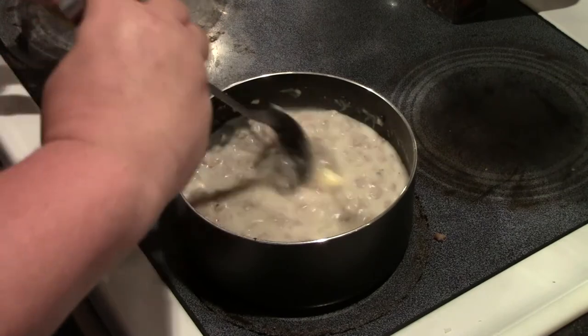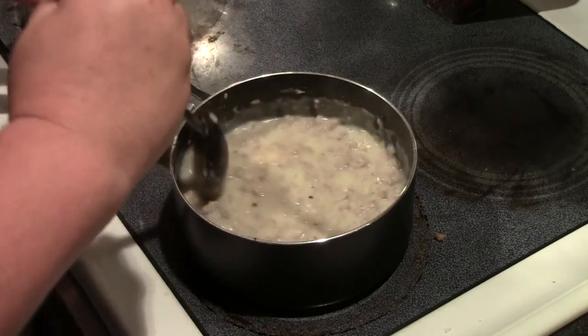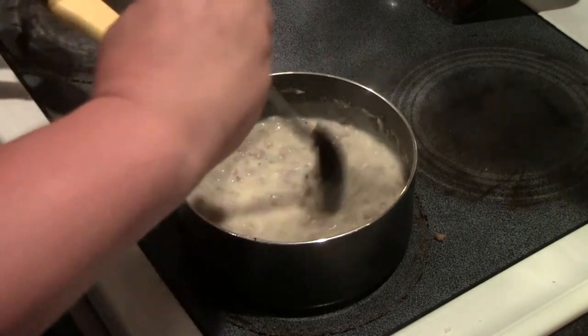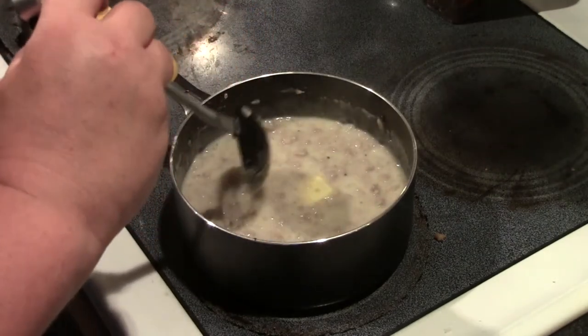We'll blend that butter in, let it melt, and cook a couple more minutes over low heat. Then I'm going to put this in the fridge overnight.